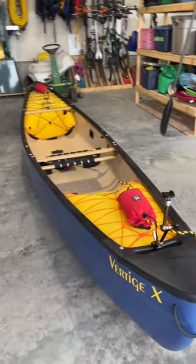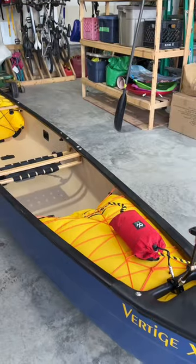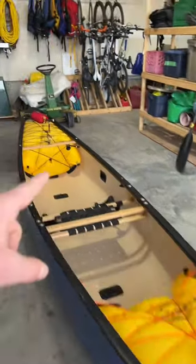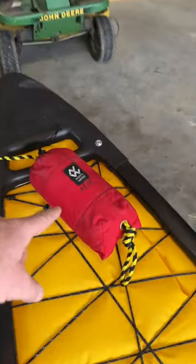This is my brand new Whitewater Solo Expedition Canoe, the Vertige X from Eskip. Fully outfitted with flow bags at the back and at the front. Knee pads with thigh straps. Throw bag at the back, throw bag at the front.